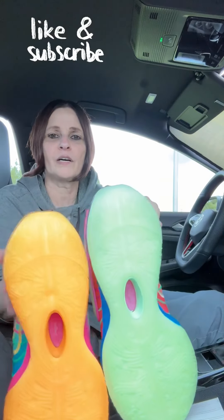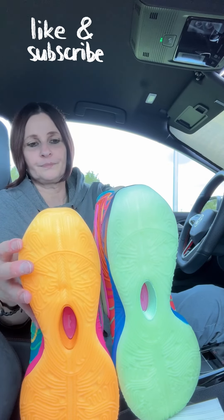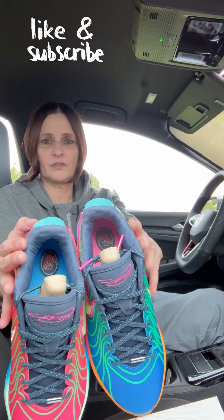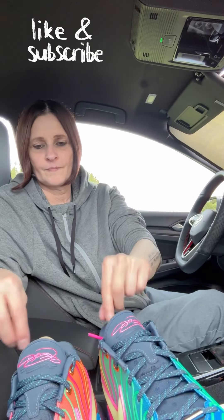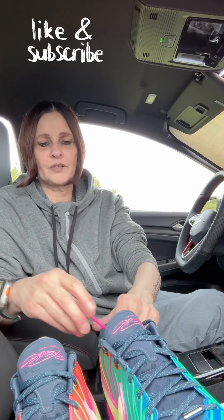And then on the bottom, you've got an orange sole with a green sole. I really like this shoe. And then on the inside, you've also got a pink sole and a blue sole on this shoe. The laces are flat — I like that a lot. I don't like round laces, and the tip on the laces are pink.